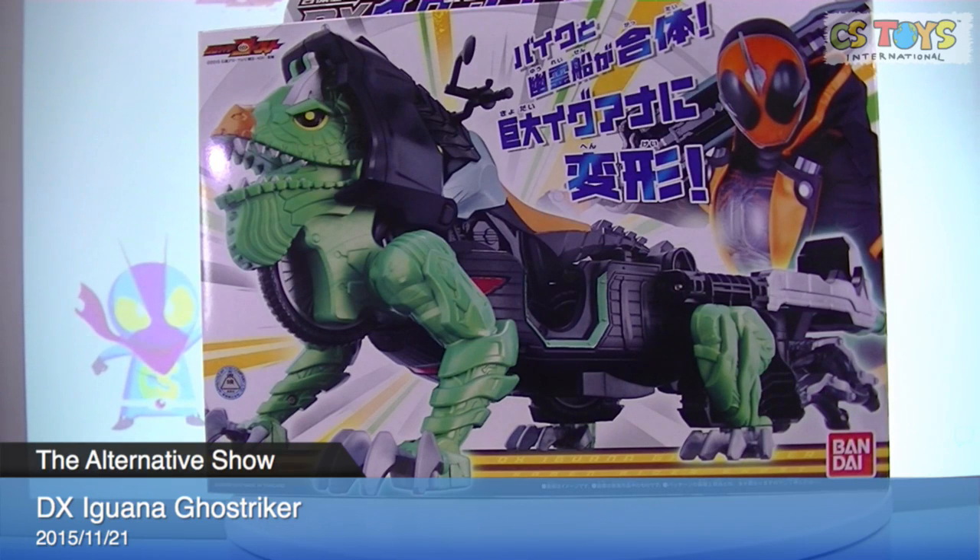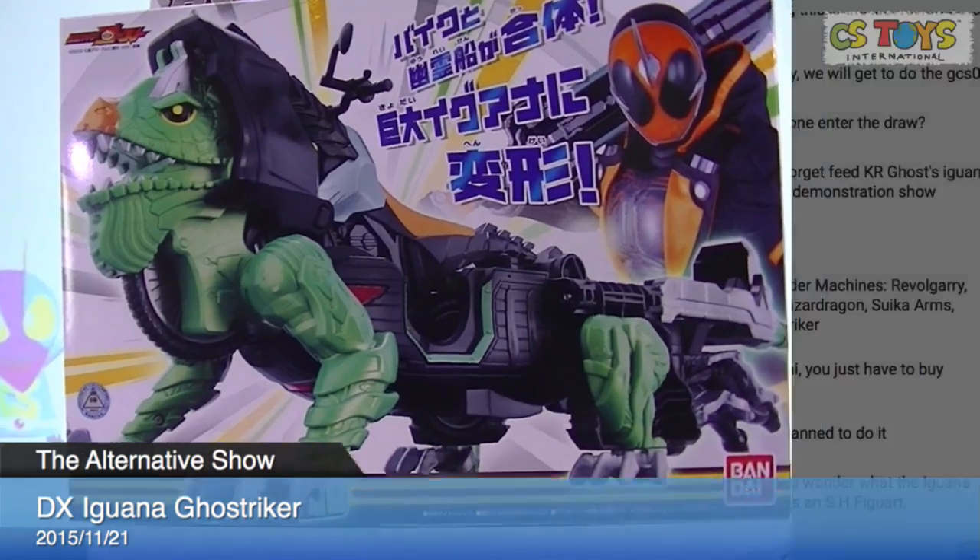He likes it, and I should be liking it too. I don't know why it's Iguana, but according to our chat members, Iguana is a highly respected animal in Mayan culture, Mayan civilizations. Is that true? I always appreciate the input from you guys for our demonstrations.